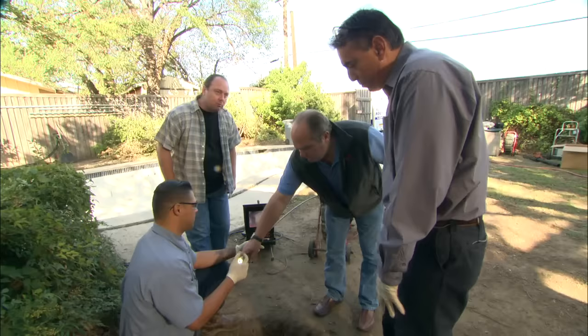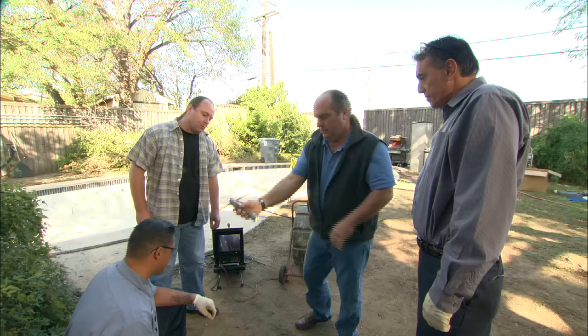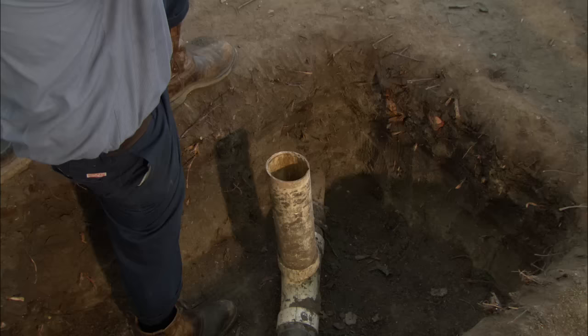So how do we get started? We're going to video inspect out to the city about 50 feet and see if we can find some crushed pipe or some roots in the line. This is a video camera with a high quality lens and a bright light right there. These are really terrific to get inside that pipe — it saves us a lot of guesswork. We're looking for crushed pipe, rot on the bottom, and roots coming in at all the joints.